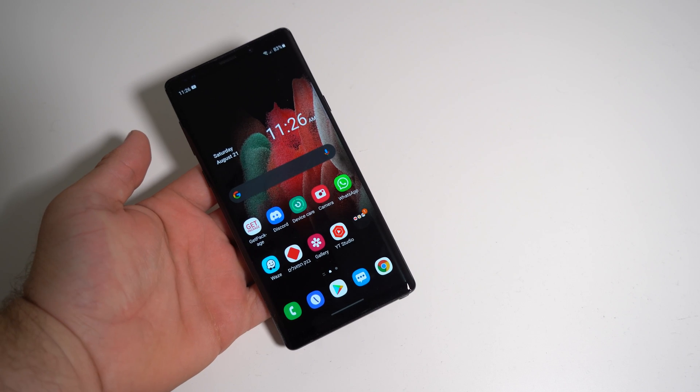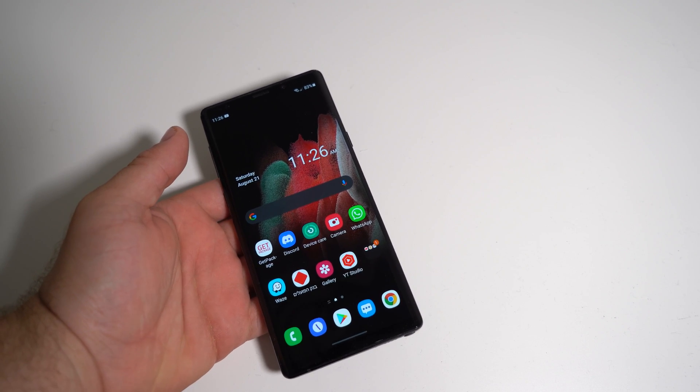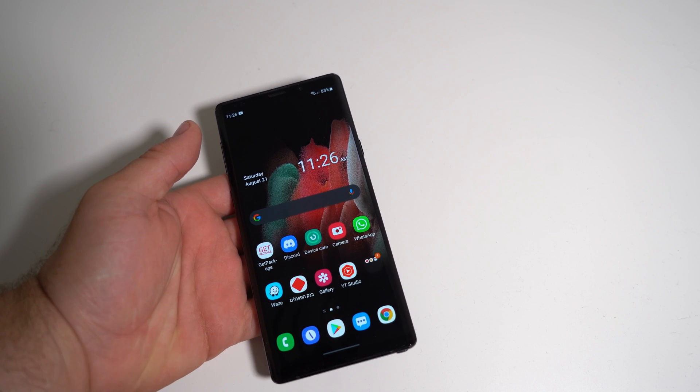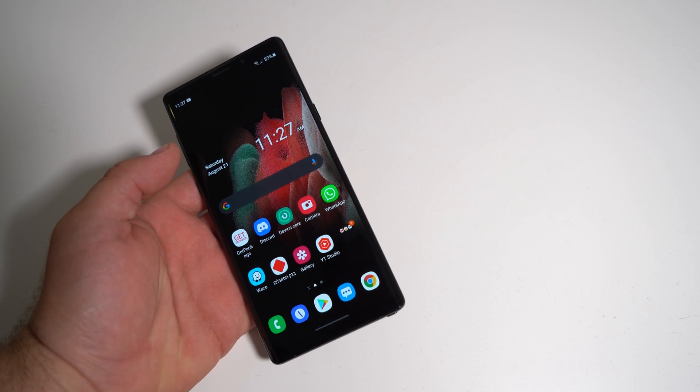This particular Note 9 has not been used for three years. I bought this brand new around a year ago for half of its original price. I actually got back into the Note 9 not too long ago.